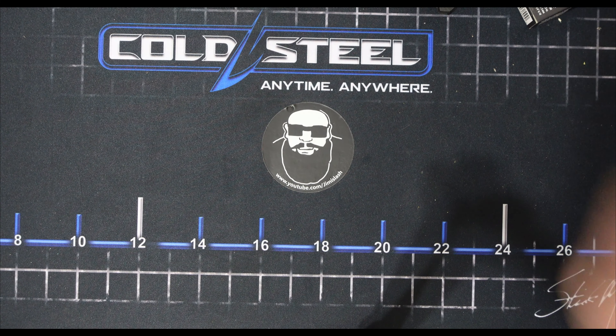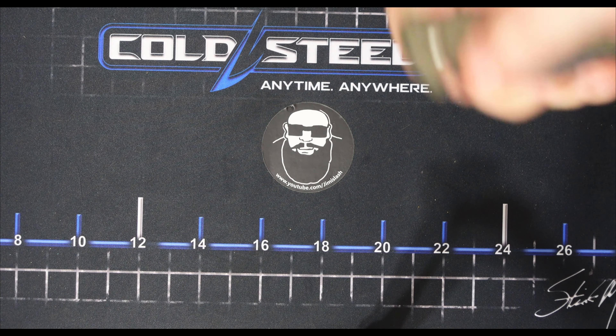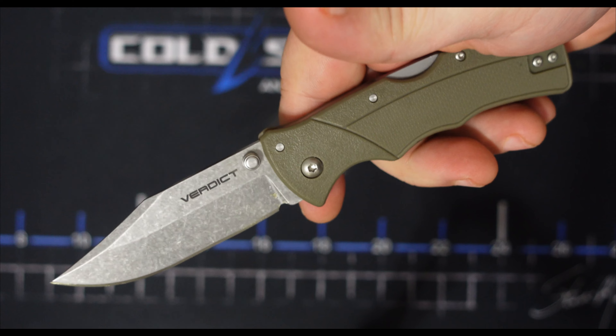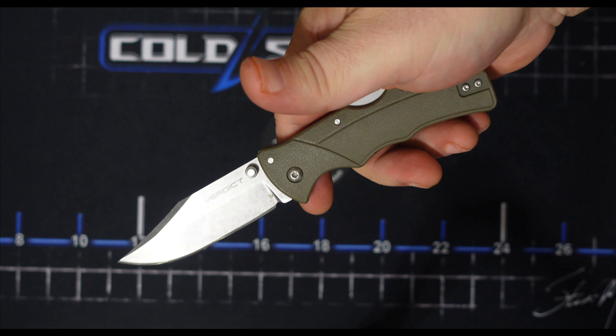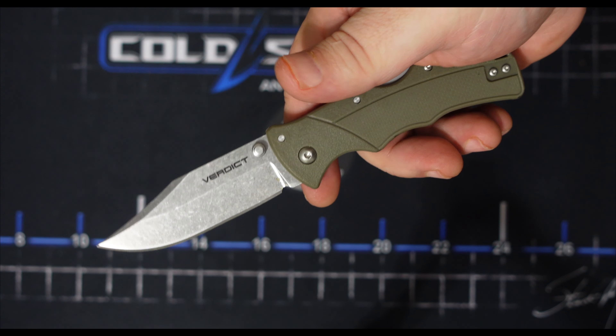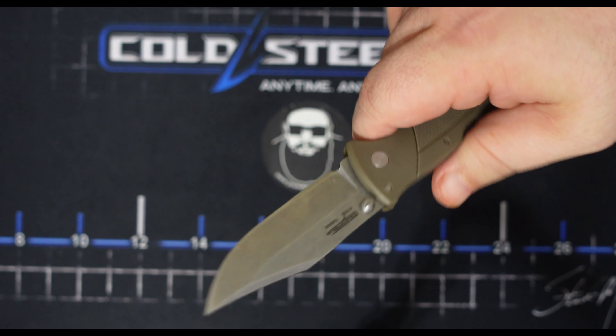To present Jimmy Slash. So here is — well, let's get the old one out first. Here's the old one. This is the GFN — glass-filled nylon. That's the GFN version with the 4116 steel.